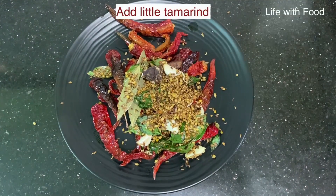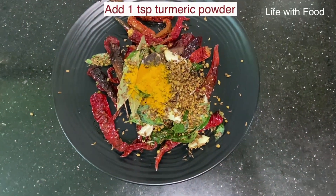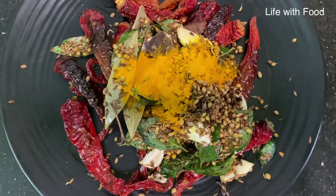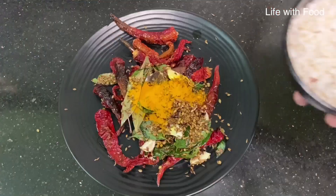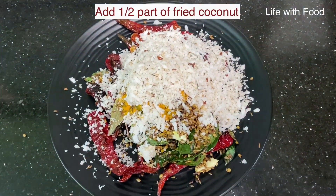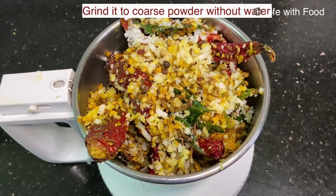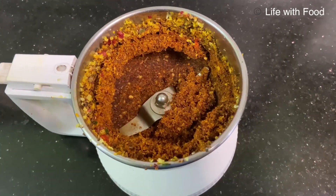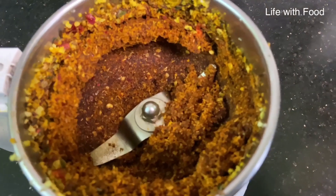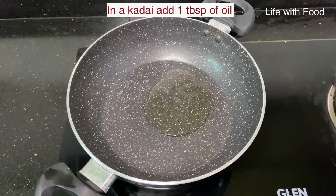To this add a small piece of tamarind, 1 teaspoon of turmeric powder, and the fried coconut — I have added half part of the coconut here and will keep the other half for later. Now grind everything into a coarse powder without adding any water.